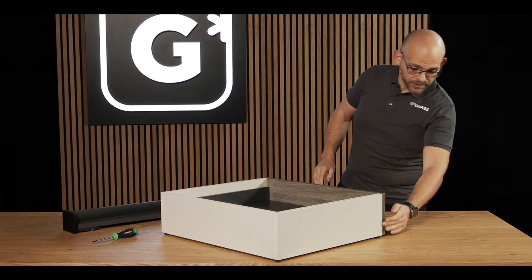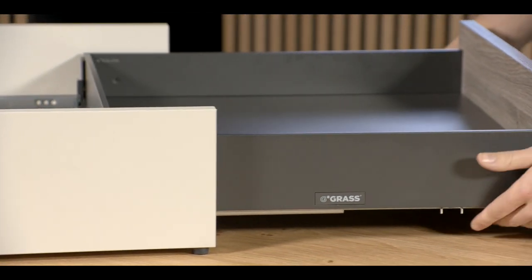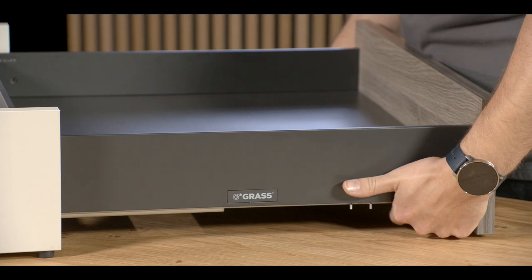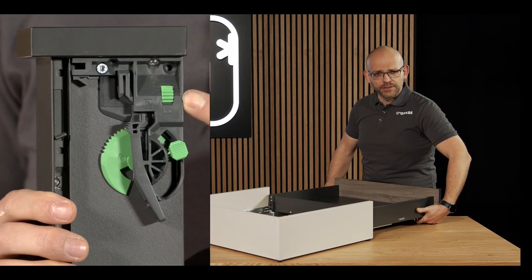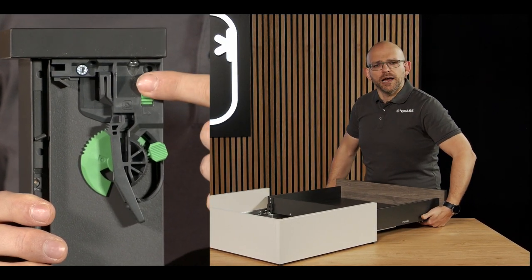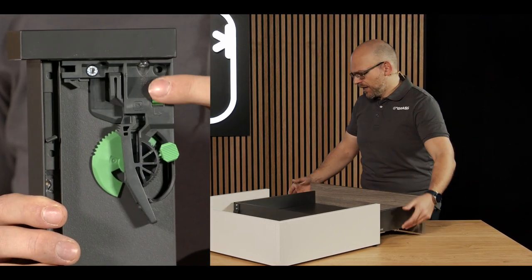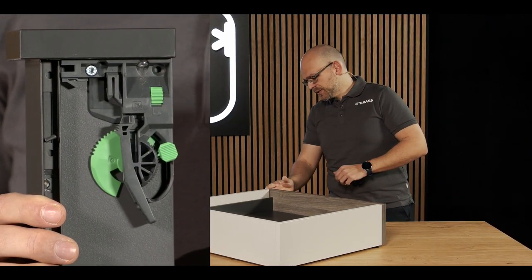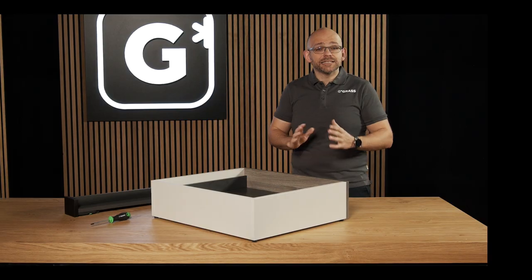Here on the model, I can check the side alignment and then perform the side adjustment. To do this, I go to the front locking device and turn the adjustment wheels on both sides towards the front of the drawer. This moves the drawer to the left. When I turn the adjustment wheels towards the back of the drawer, the drawer moves to the right. Using this method, I can perfectly adjust the sideways alignment of the drawer.